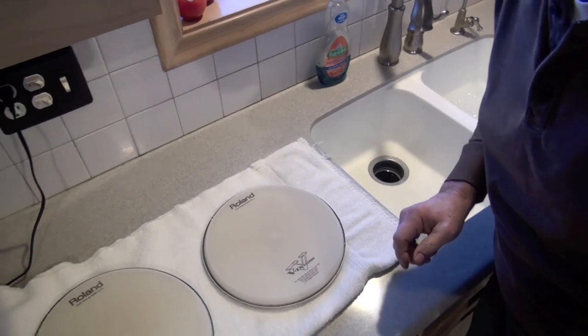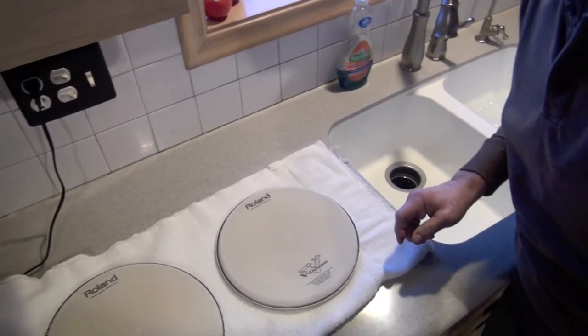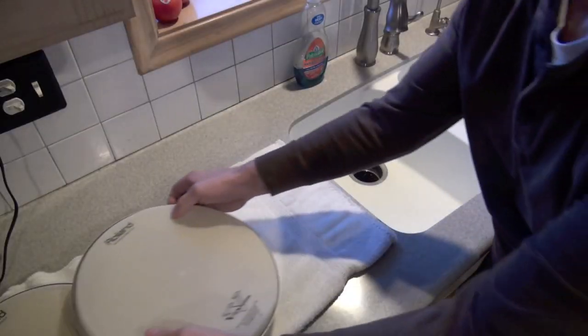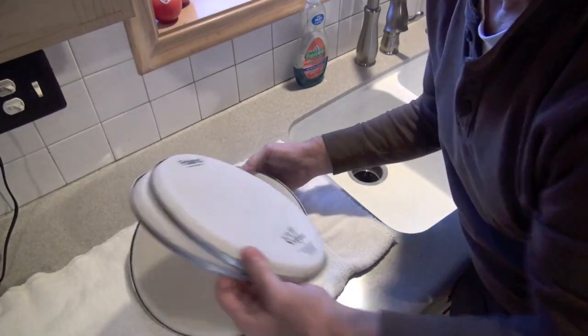I thought before we started cleaning them you could get a better idea of the yellowing on the heads against a white towel. Here are the 10-inch heads, and here are the 12-inch heads. There you go. Now let's get started cleaning these things.